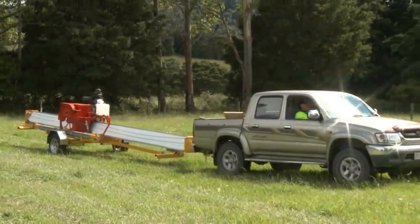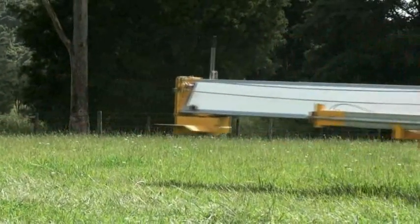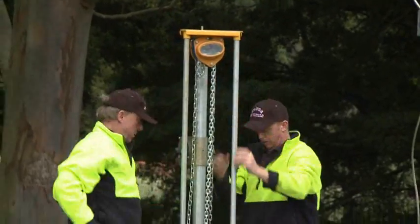The Minimax is easily transported on its own due-purpose trailer. Once in location, the Portable Mill can be set up and ready to use in approximately 30 minutes.